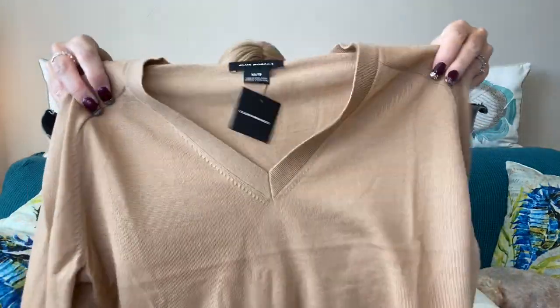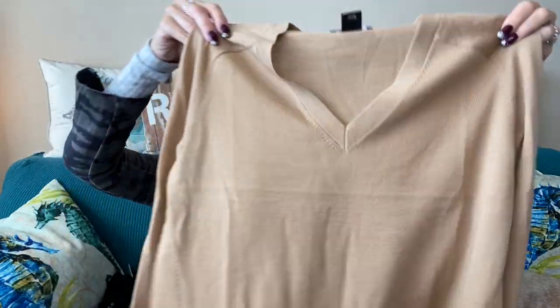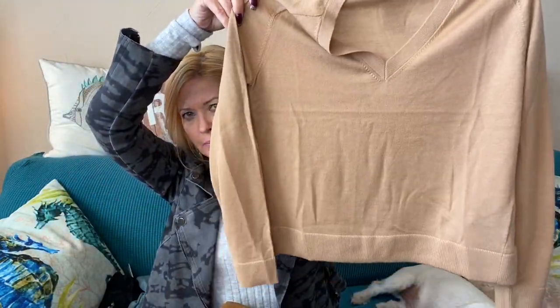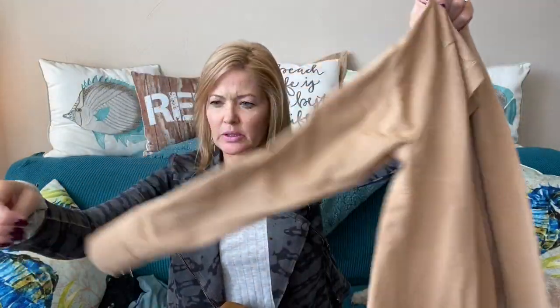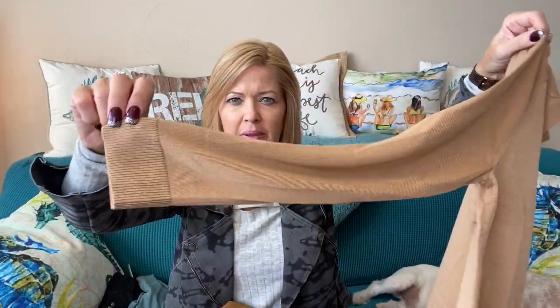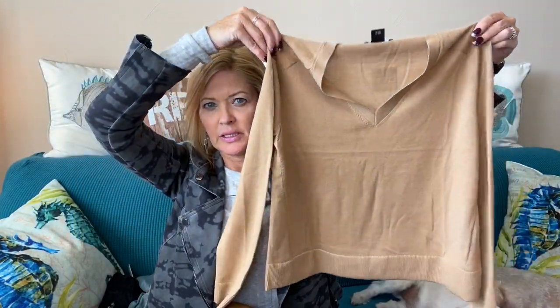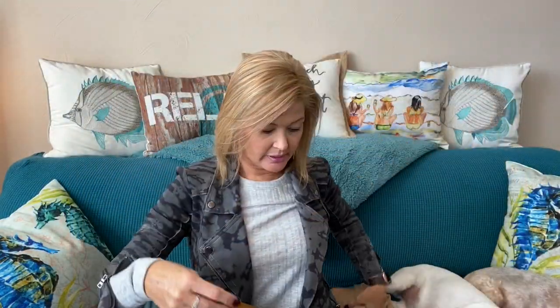First up, Club Monaco — a basic V-neck sweater in a fun oatmeal color. It has a flat bottom, looks a little boxy. It has a banded wrist and banded bottom — pretty basic and thin, so it'd be good for wearing underneath items.